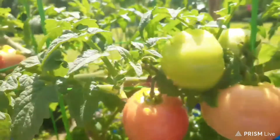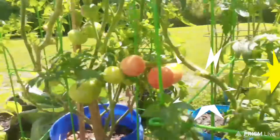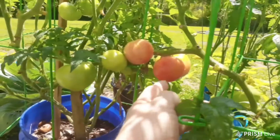I want y'all to look at my tomatoes here. See if y'all can see my tomatoes. They are pretty, they're doing good. Look at them tomatoes. That's good for salads — when they're that size, hand size, they're good for salads.